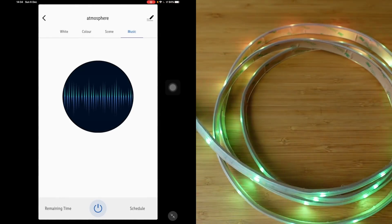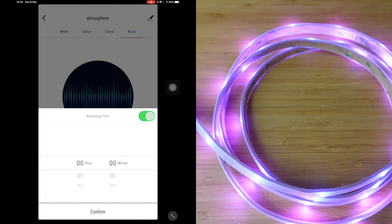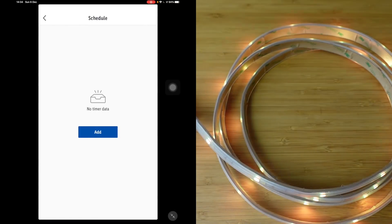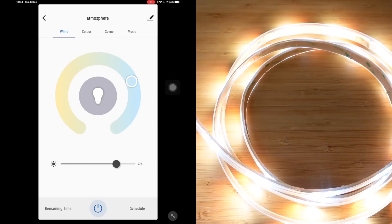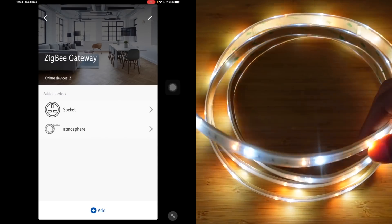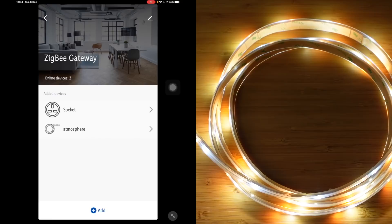We've got a button to turn off and turn on — it's so responsive. I can set a timer, have it on and turn off automatically, and set a schedule. I'm happy that I bought two of these. I think this is going to be a really great add-on to any smart home.